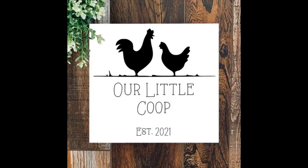Thanks for joining me today, and if you liked this video, don't forget to hit the like button and subscribe for more project videos and tutorials on all things Cricut!